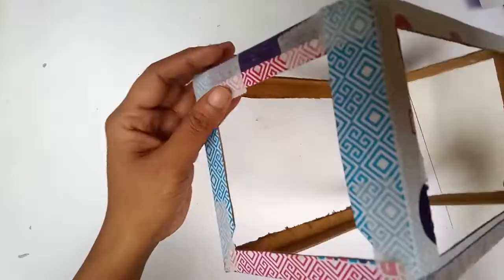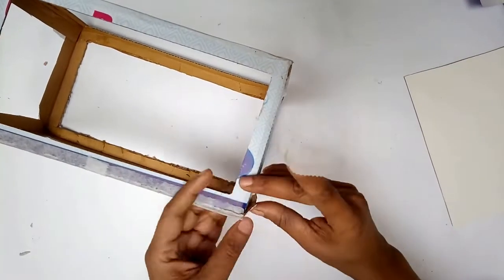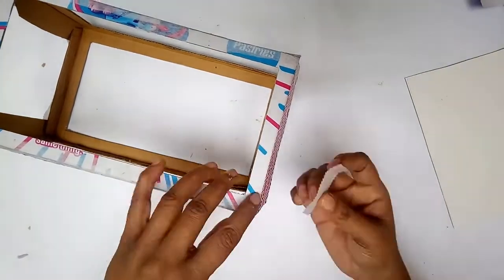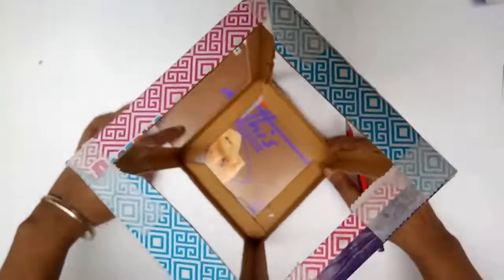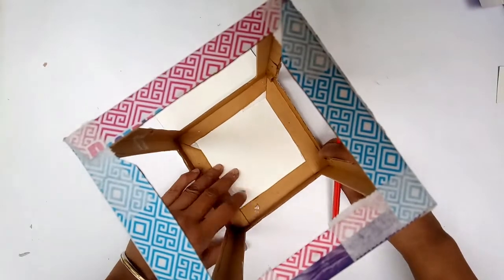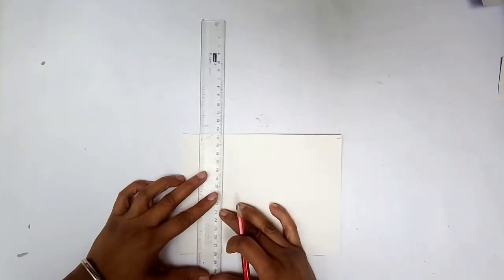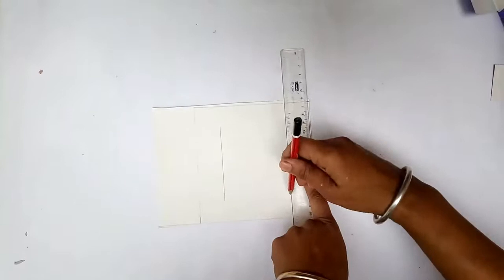Now I have the cuboid constructed with a bottom base done. For the top, I'll close the flaps down to form a flat base and secure it with paper tape — the same step for both bottom and top. Then to give it a neater, stronger finish, I took white cardstock paper, measured and cut an exact square piece, and cut a small square window inside it. I'll paste this on top, and trim a slightly smaller piece for the base at the bottom, giving a very neat-looking lampshade.